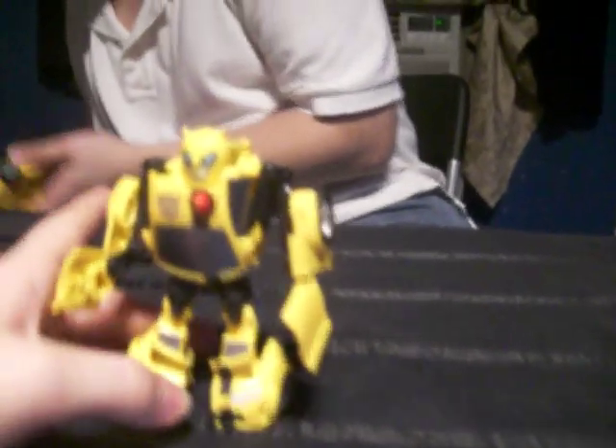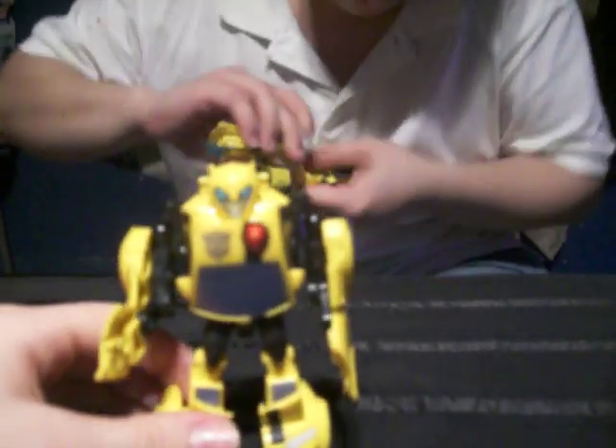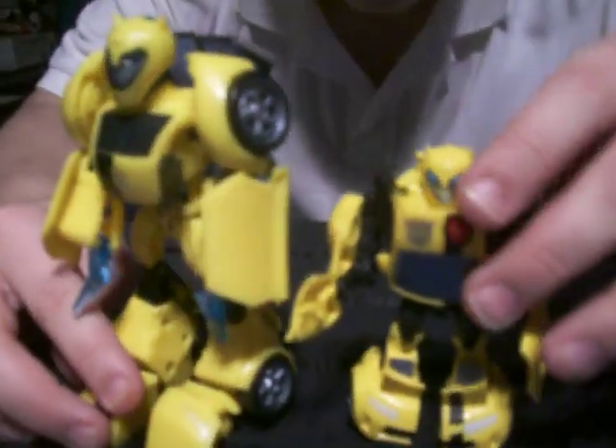You bring his feet down, separate them, and just fold out the hands — the hands are molded in there. Now I'm going to transform the Deluxe Bumblebee to compare. Activator Bumblebee is a decent size — pretty big, almost 75% the size of the Deluxe. He still looks cool.